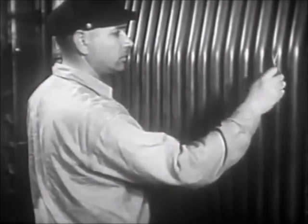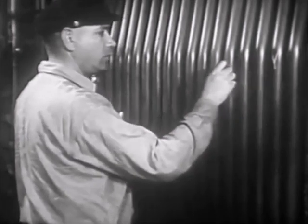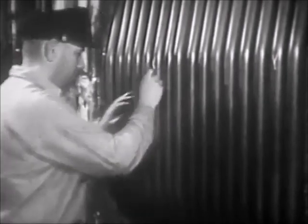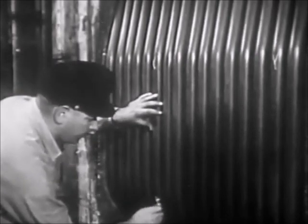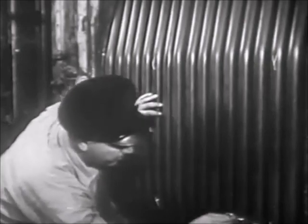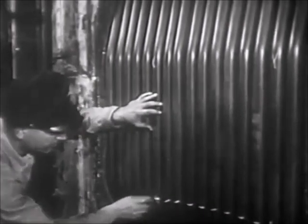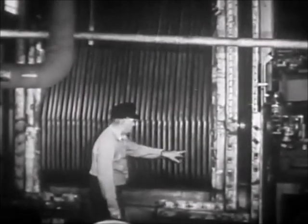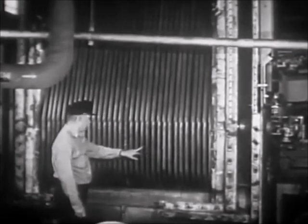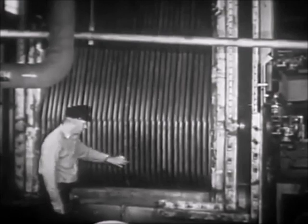When an exploring block of tubes is to be removed by a repair ship or yard activity, the cut is made eight or ten inches above the water drum so that the section adjacent to the drum may be preserved intact. But in removing tubes for inspection or because of defect, the first cut is made just above the water drum.